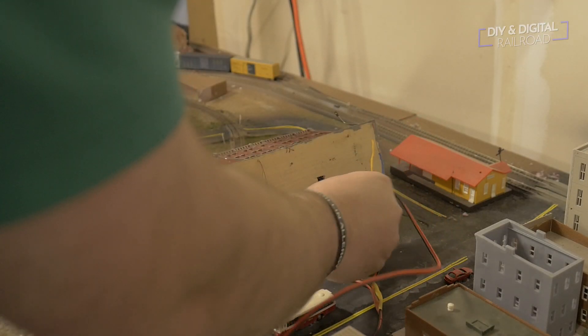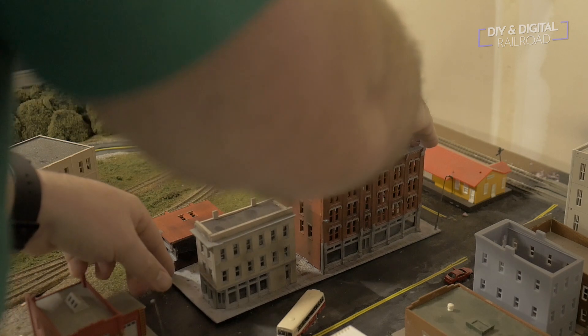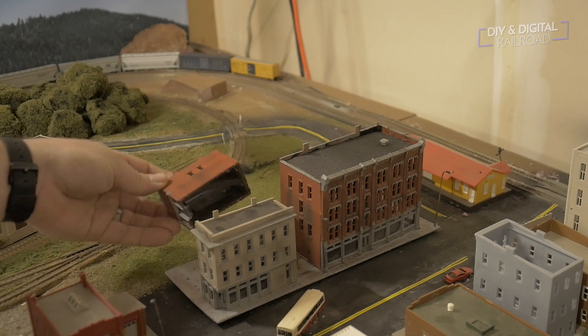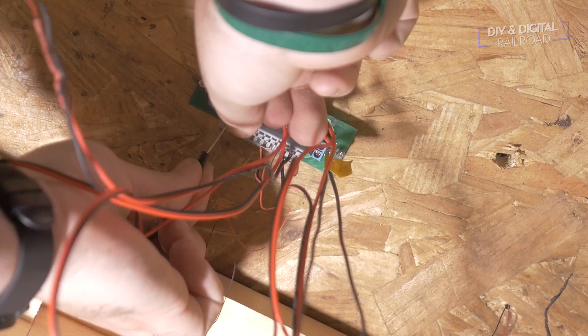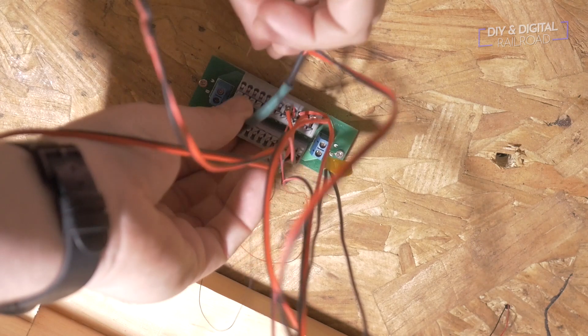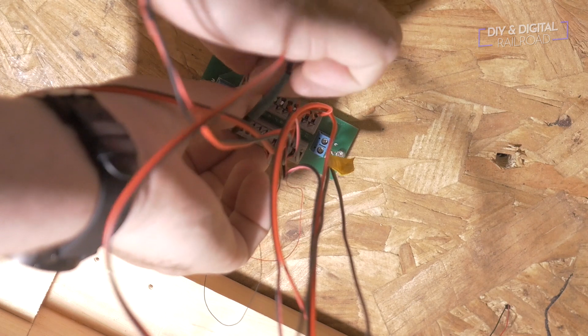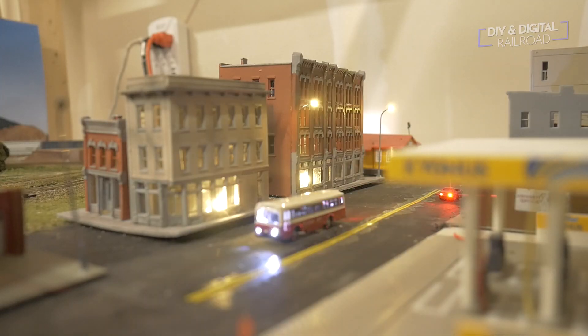Now I'm going to thread the wire down through the hole I already drilled so that we can get it down to the bus line. Next we're going to hook it up to the power distribution board — if you want to check out the video where I installed that, I'll link it right up here. The thing I love about it is it just has push buttons for easy install of various wires. All I have to do is make sure the wires fit into the little sockets, push the button, slide them in, and it holds them in place. Really simple and easy.